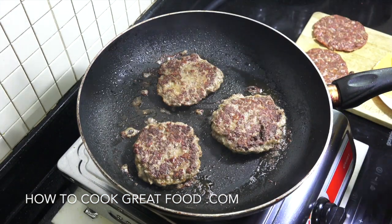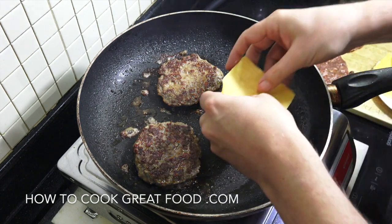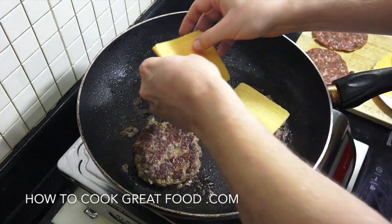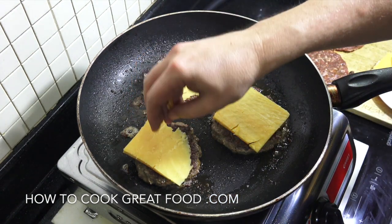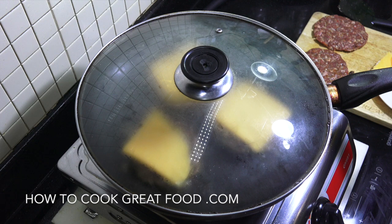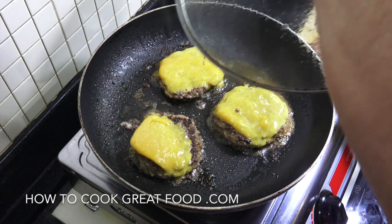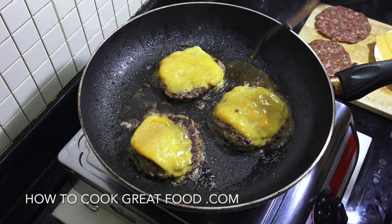These burgers are exactly where I want them to be. I'm gonna turn off the heat and get some cheese on there. I'm using some really nice mature cheddar, fairly thick. That plastic sliced cheese is disgusting — try and use a nice cheese like this cheddar. Heat is off, pop the lid on, just leave it for like two minutes to let that cheese do its thing.